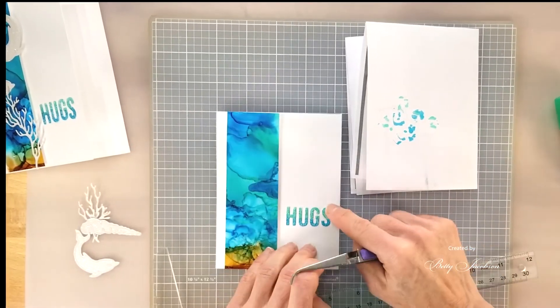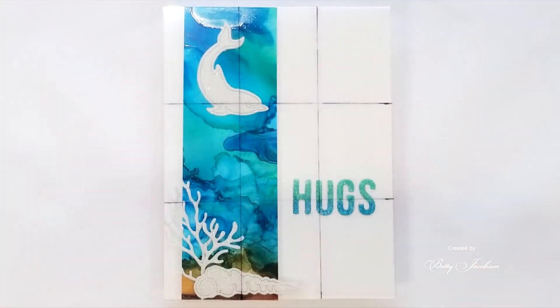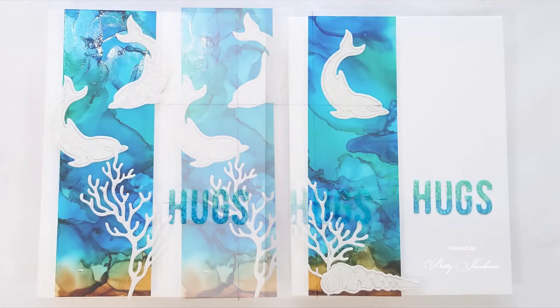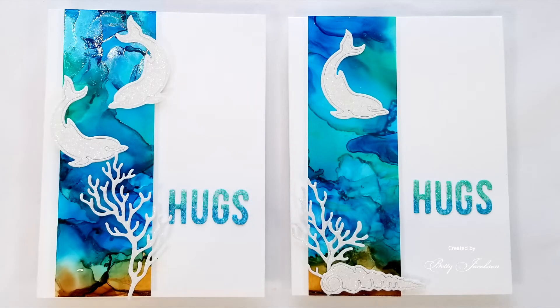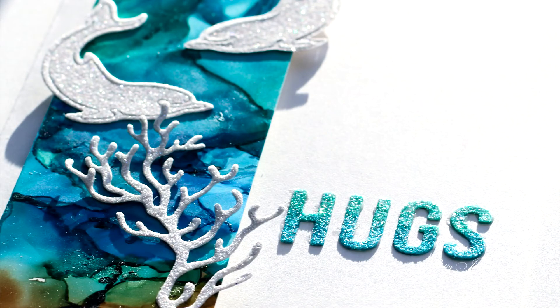We use our T-ruler, line it all up, and we're using glue — we don't like our hugs to pop off. The one on the left was the first card we made, and on the one on the right you just bump it up a little bit with the rule of thirds. We hope today's video has inspired you to go and make your own sparkle card to give to someone to add some sparkle to their day.